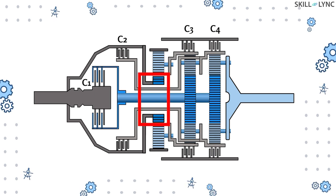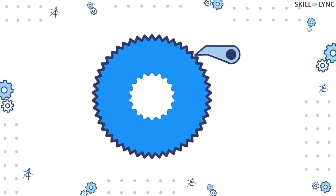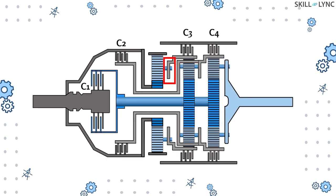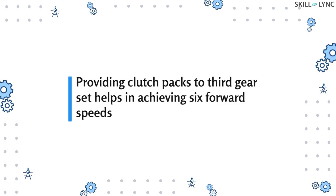For obtaining reverse speed, an additional planetary gear set is used. The sun gear of the third set is directly connected and the ring gear is provided with both inner and outer teeth. There is a pawl mechanism which can lock up this ring gear, and the planet carrier is attached to the ring gear of the first gear. When this ring gear is locked and clutch 4 is engaged, the planet carrier of the second set stays locked while the ring gear rotates, making the planet gears spin.